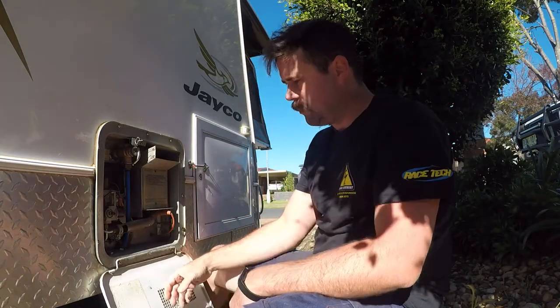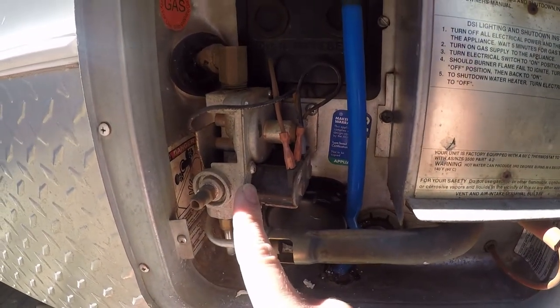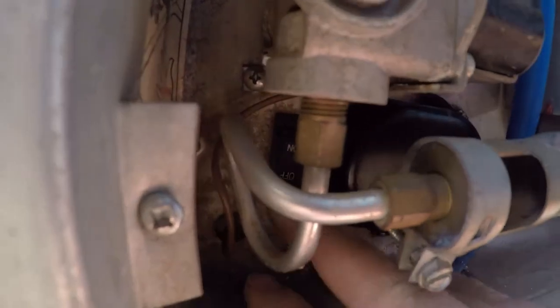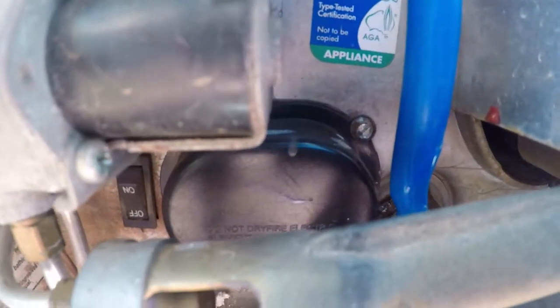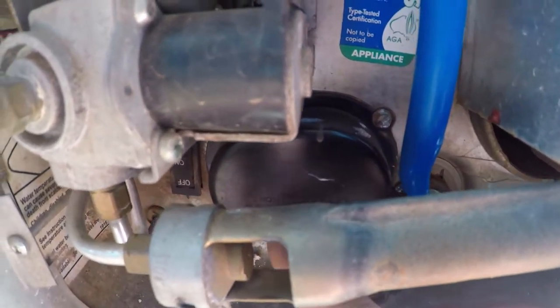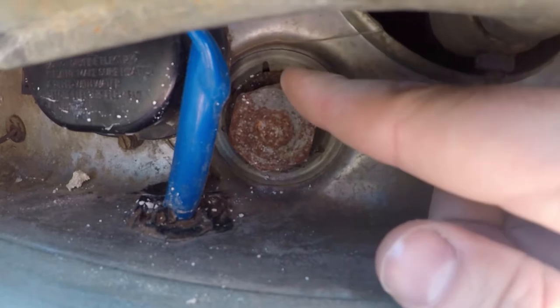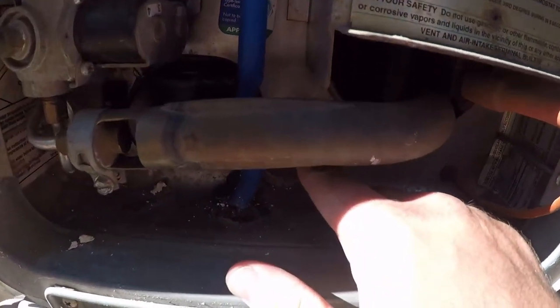We just pop that flap down — pressure release up the top here. You've got your gas componentry, your resets for electric and gas, your 240-volt power — it's all tucked away in the back corner there — that's your 240-volt element switch. In behind that cap is the 240-volt element, which we don't need to get into today. Down the bottom here is your anode, the spark for your gas, your gas burner, your gas flute, and down in there is the flame chamber.